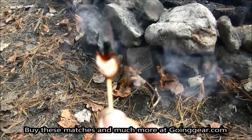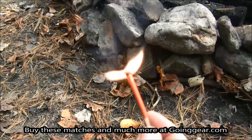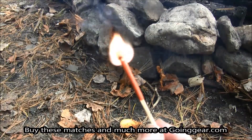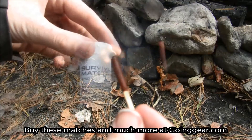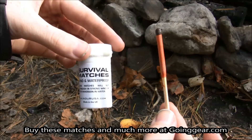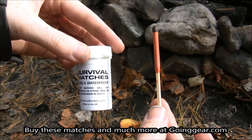I also soaked both of them in some water and as you can see, the Stormproof lit right up with no problem, as well as the Endure Match. So I'm Jenny and you can find these matches along with other great things at goinggear.com.